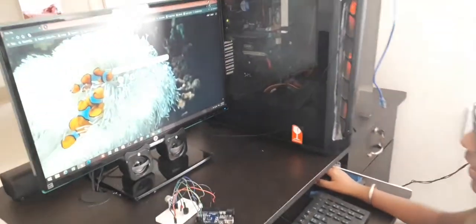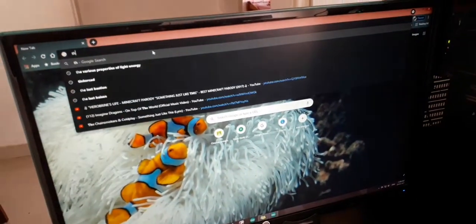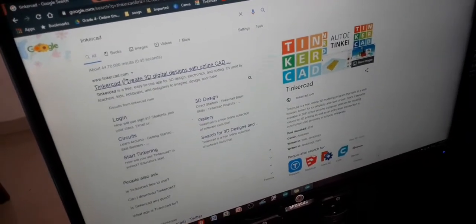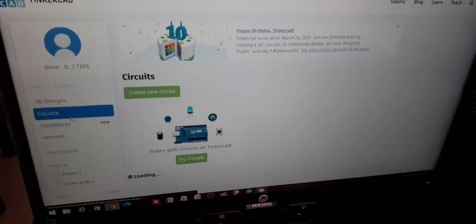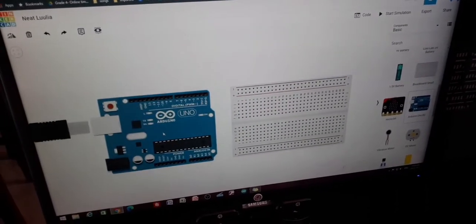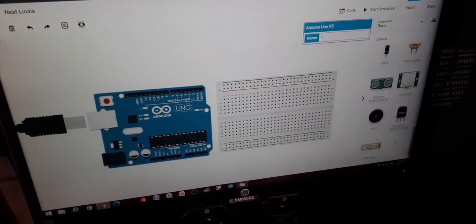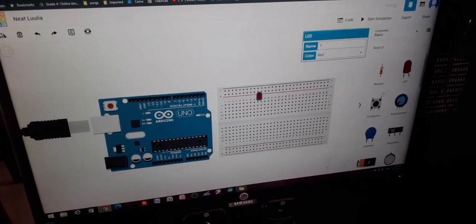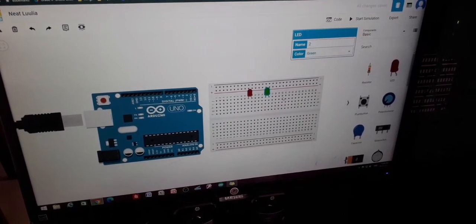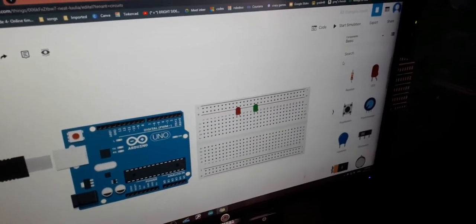Now let's move to the programming. Open a new tab and type Tinkercad, then go to Circuits and create a new circuit. Add a breadboard, an Arduino, and two LEDs.